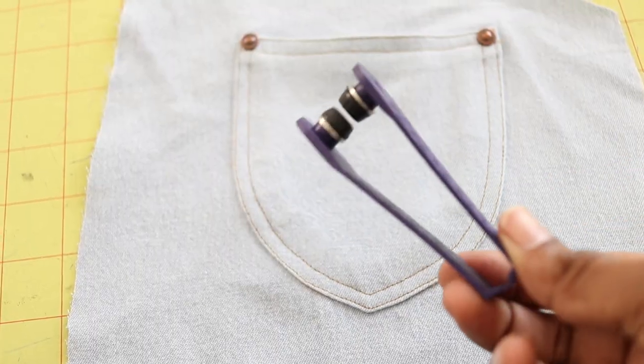So this was my first time adding rivets to anything and I really like this tool. It was easy to use and I will link the video that I used to walk me through each step. For the back of the skirt I decided to do a flat felled seam.